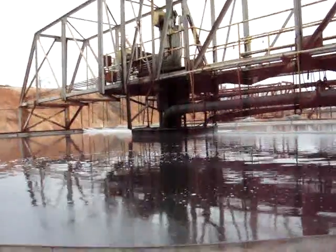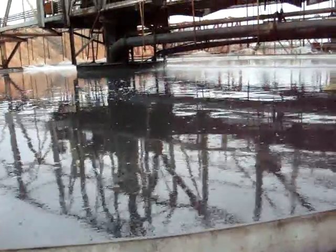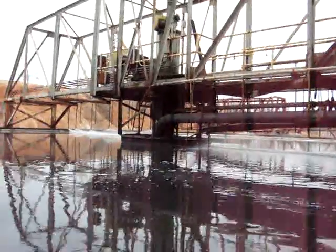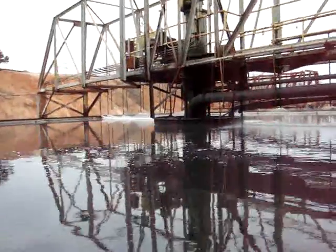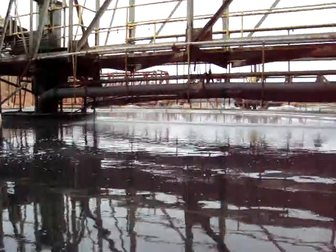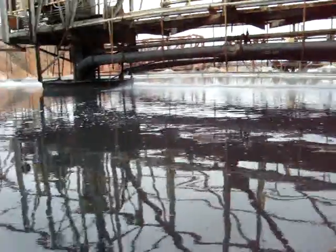All that froth we saw coming off the lead cleaners gets pumped in at the top here, in the middle of the thickener. We've got what are called rakes inside there, which rake all the solid stuff towards the center where we can pump it out the bottom of these thickeners.